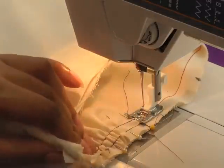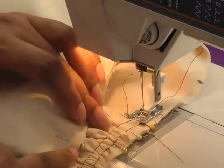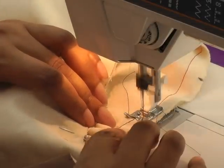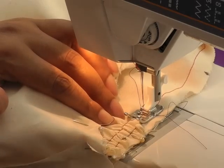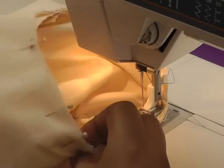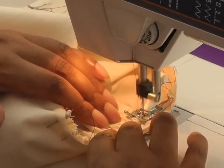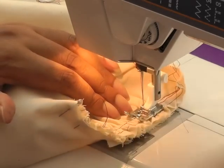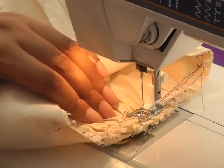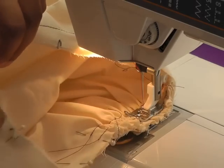Now I'm making sure that when I come to the two rows of stitching I'm going to be sewing quite close to the first row, because I'm going to remove that row of stitching. So I'll be stitching on the seam line, and the first row is just slightly outside of the actual seam allowance. I'm going to continue all the way around and then I'll take you back to my work surface so you can see what it looks like.